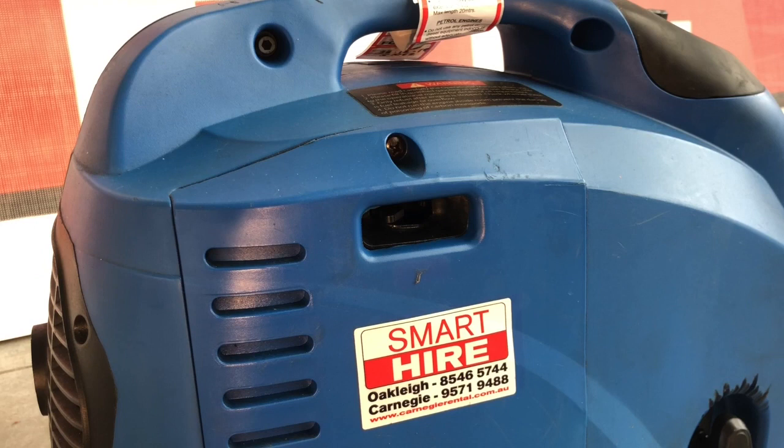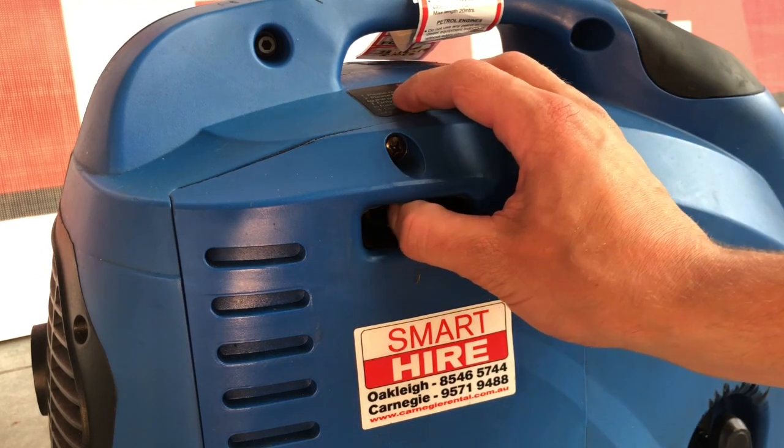Should the engine be warm already, be sure not to use the choke as it may cause the engine to flood.